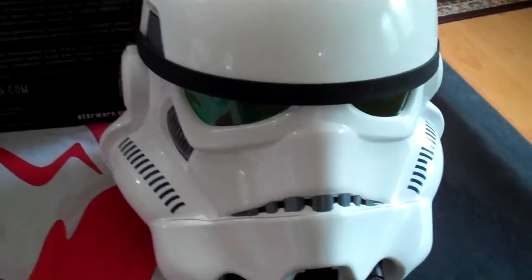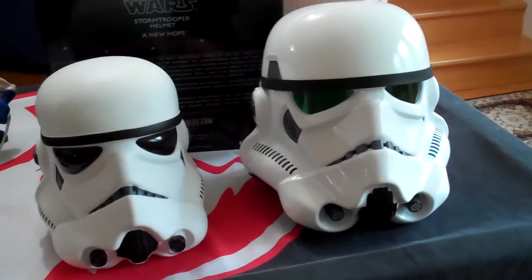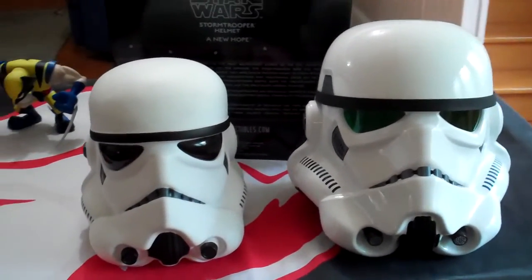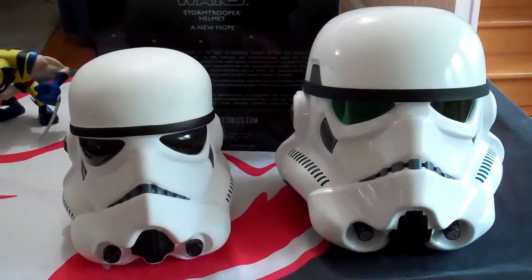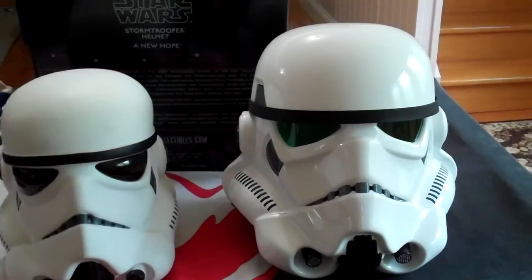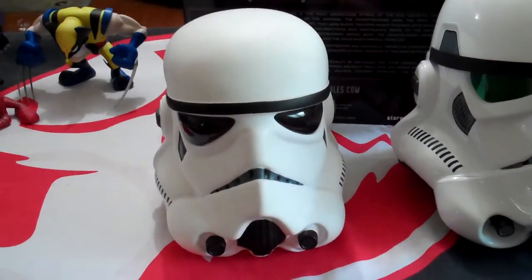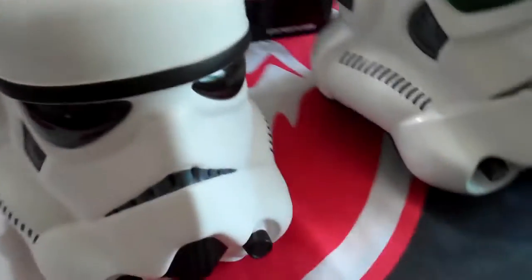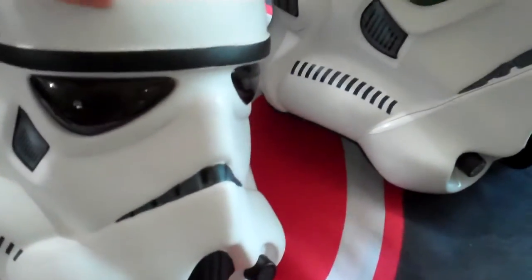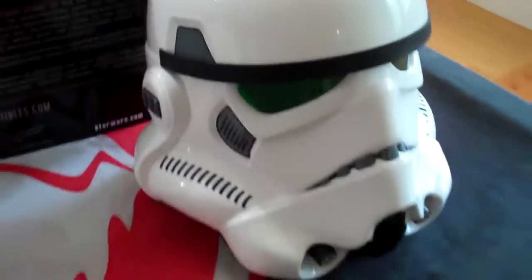I'm sure you don't want to look at the box — you want to look at the helmet. First I'll compare it to the first Stormtrooper helmet I ever reviewed, and straightaway you can see a huge size difference in both width and height. You'll also notice the EFX replica has green tinted lenses whereas the Ruby's replica has black lenses. When I reviewed the Ruby's one I said it was really hard to see out of, but with this one no problems whatsoever.